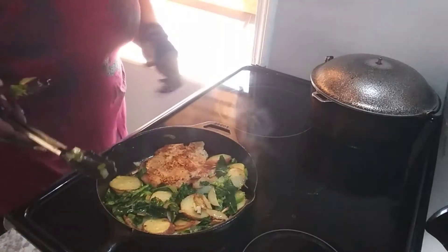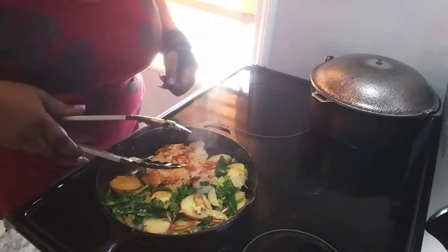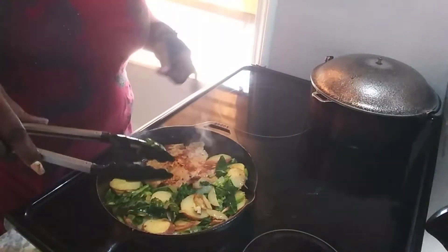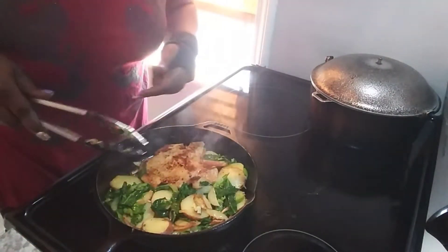All right guys, here's your update — look at that, can you see that? It's beautiful. I added a little bit more chopped collards because I realized I didn't have enough, and I put in a little small piece of chopped-up mushroom because why not? I love it.